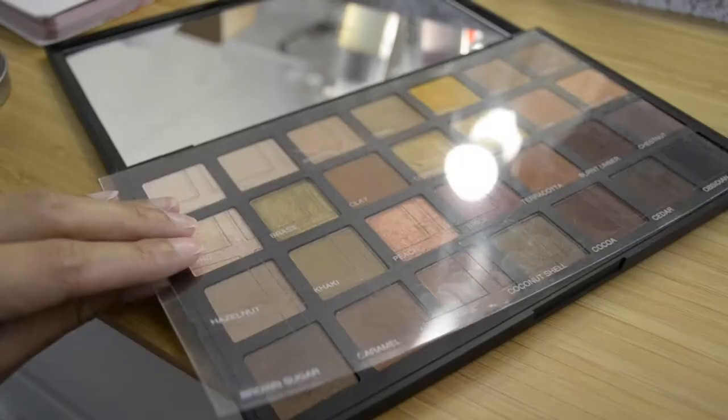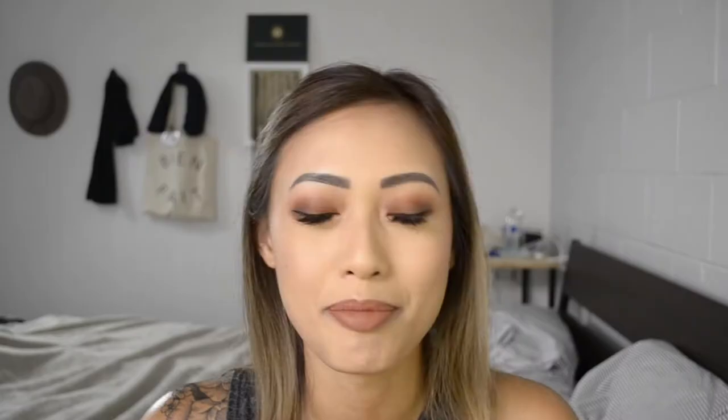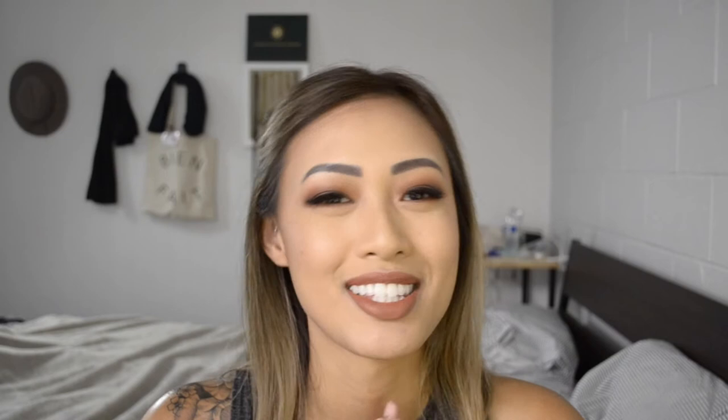So this is the face I'll be doing. It's a full face, kind of reddish burgundy eyes. It's a look I've been into lately — I've been doing my eye makeup leaning towards reddish and browns. It works especially well for the fall coming forward. I'll be playing with two palettes today: the Naked Heat palette as well as the Sephora Pro palette in the warm tones. I hope you guys enjoy this video, and stay tuned.